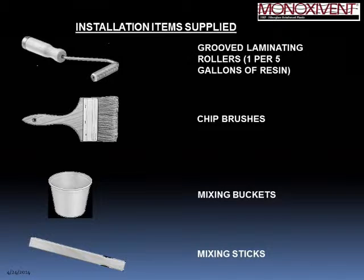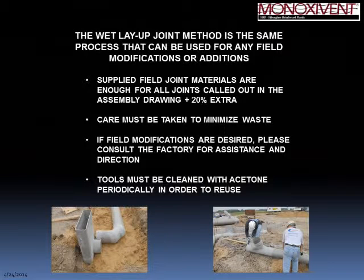Regarding what Minoxidant supplies for wet layup joints: grooved laminating rollers are supplied at one per five gallons of resin needed on a project. Chip brushes, mixing buckets, and mixing sticks are also supplied. What is not supplied is acetone for cleaning and personal protection such as eyewear and gloves — everything else comes from Minoxidant. Keeping your tools in acetone is very important; if tools are not kept clean they will harden and become useless.